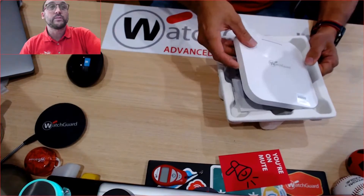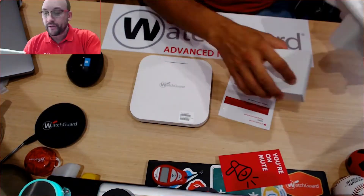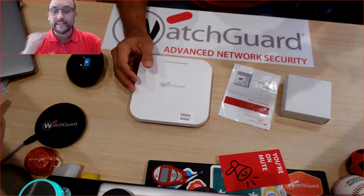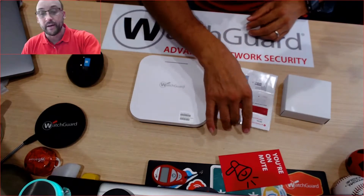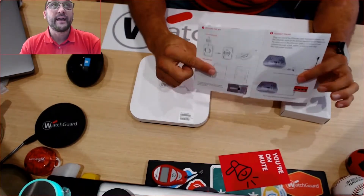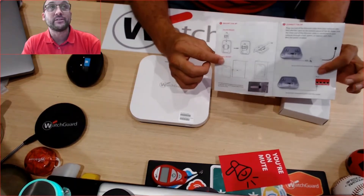We'll put the AP to one side and come to the quick start-up guide and also the box of tricks. Like the AP-330 — if you've already seen that video you'll know what I'm going to talk about. The start-up guide is very crucial because inside it actually shows you what comes with the box.